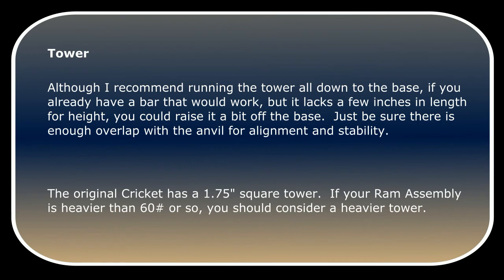The original Cricut has a one and three quarter inch square tower. If your ram assembly is heavier than about 60 pounds, you should consider a heavier tower.